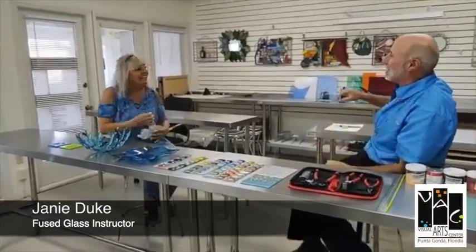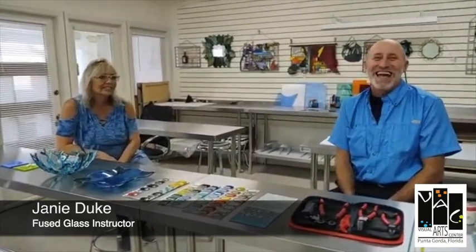Good to see you back at the VAC. Dave can't wait for fall classes to start. As we wrap up our day at the VAC on our virtual tour, we are meeting with our incredible instructors. Now we're going to get into something really fun and special. We have covered a lot of the mediums and classes we have, but we haven't covered this one. This is Fuse Class and this is Instructor Janie Duke.